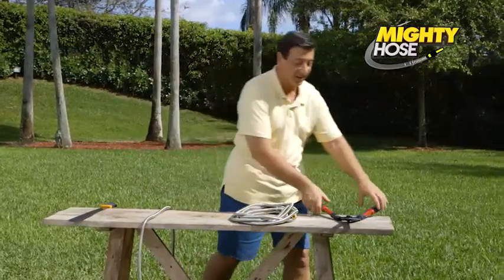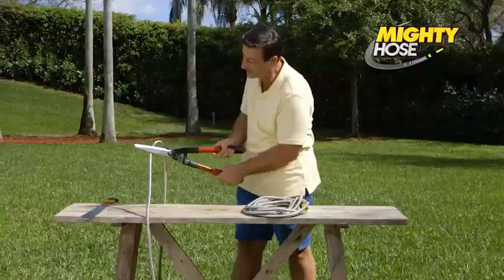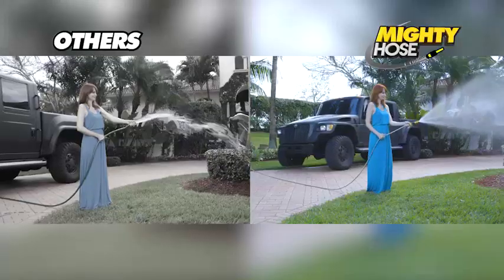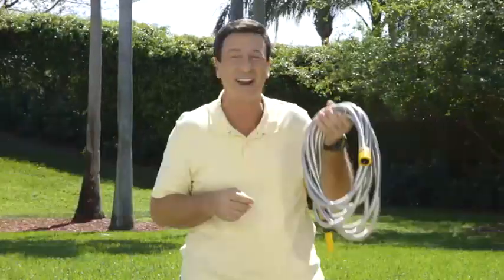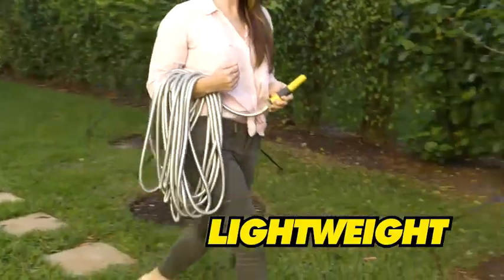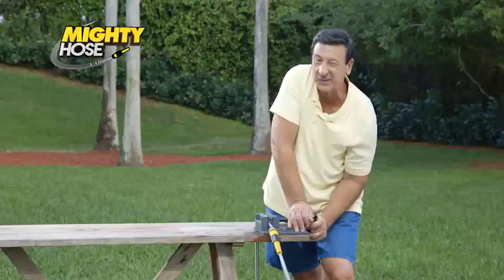Now look what it does to these heavy-duty garden trimmers — wow, it bends them right out of shape. And there's more: we ran a truck that weighs over five tons over it and it still maintains pressure. The Mighty Hose — the toughest and lightest metal garden hose on the market — will never, ever lose pressure.